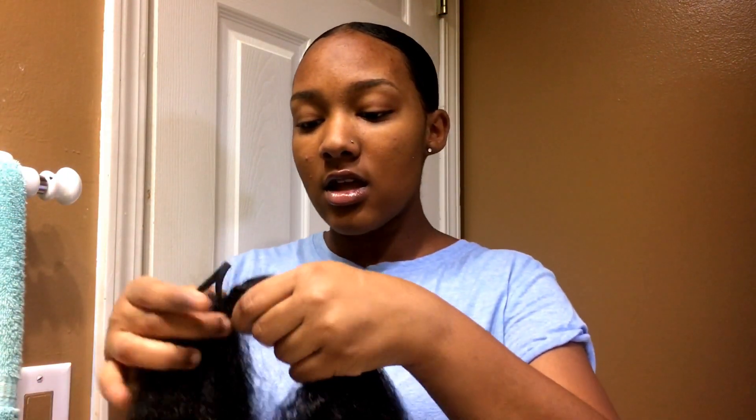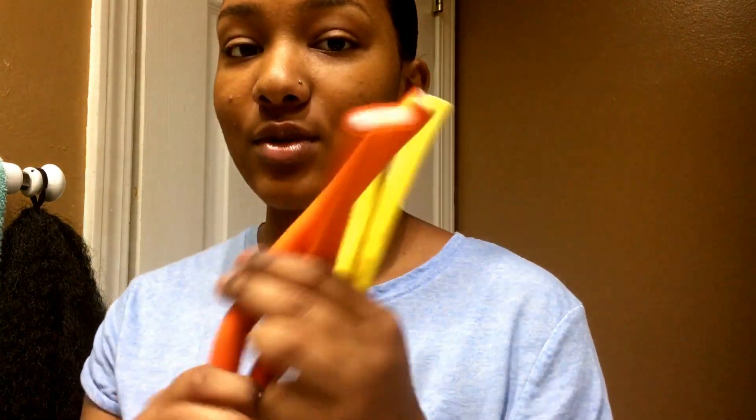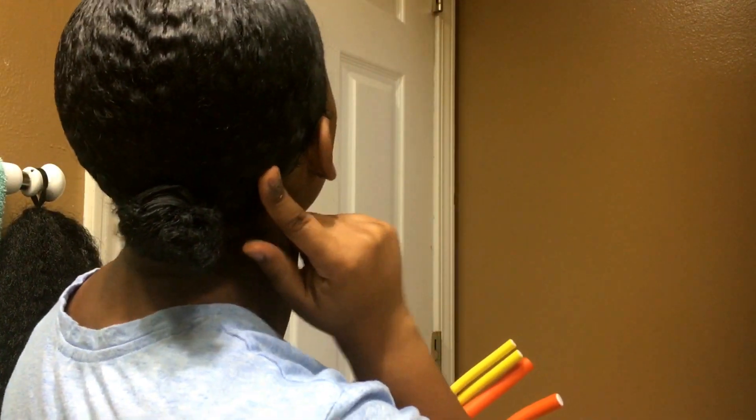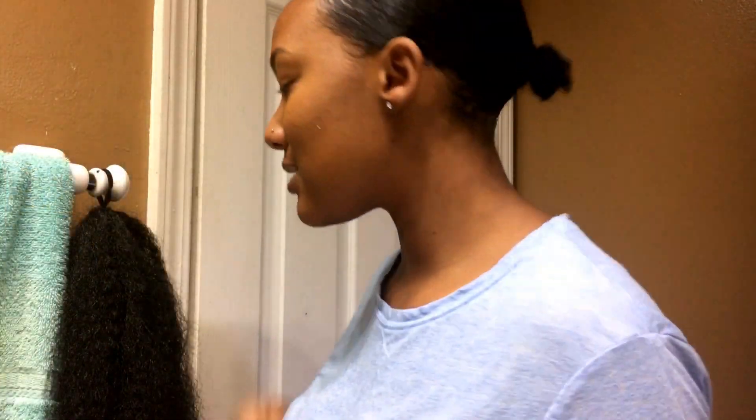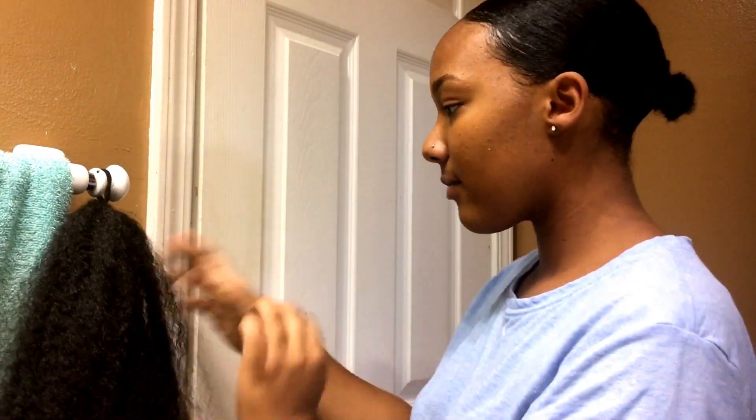Here comes the fun part — well, it is fun but also the most tedious. For this part you're going to need flexi rods. I'm using two sizes: yellow and orange. When the yellow rods are done, they resemble the waves in my ponytail and they go better with my natural wave pattern. I'm also doing some orange rods to add diversity. I'm even adding some blue flexi rods too for more variety.